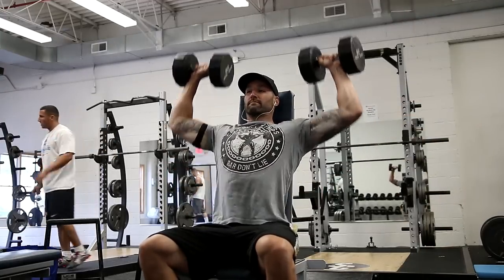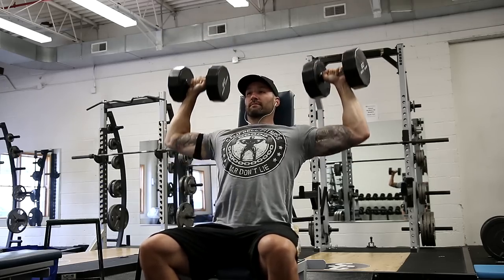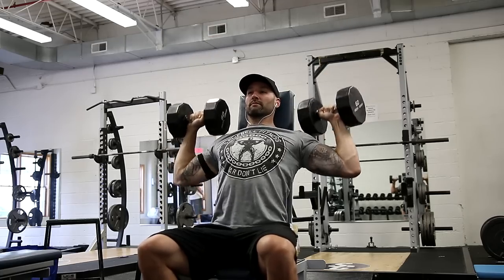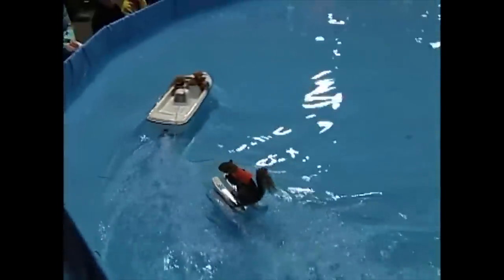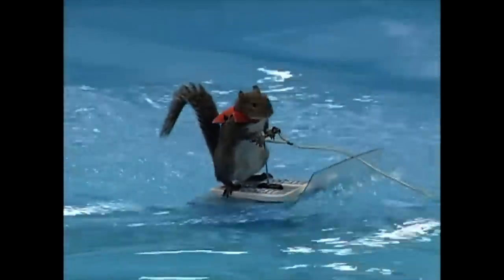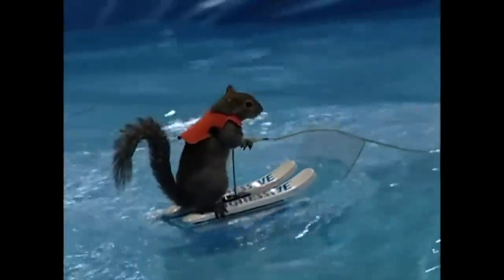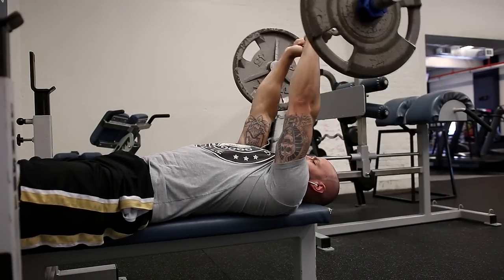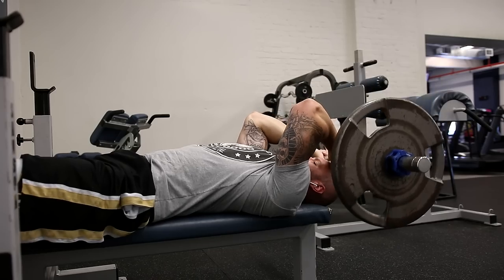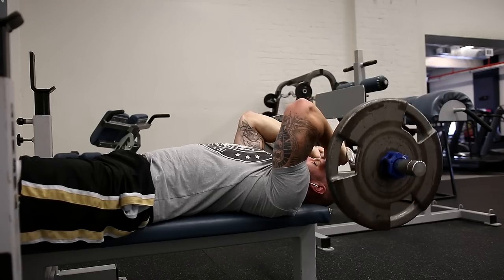From there we moved on to a superset of seated dumbbell shoulder press and some face pulls. Here's my first working set - four sets of 10 with 60 pounds. Yes, I do train shoulders; I just don't normally film on those days. You can see the face trying to keep it calm and cool. For the face pulls I did four sets of 20. You can always find more in-depth information on any of these workouts if you follow me on Fitocracy - it's always linked in the description box.